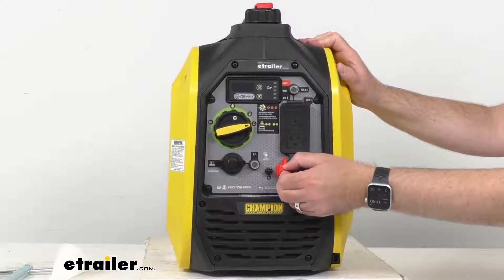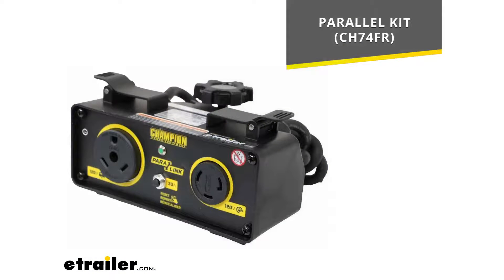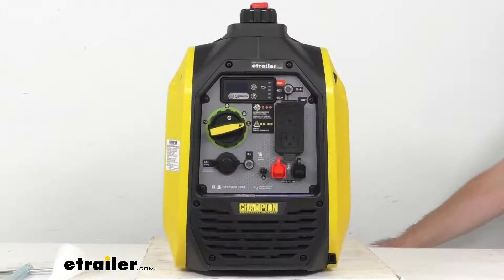The parallel kit is sold separately. But if you would like to check that out in a little bit more detail, on your screen I'm including our model number for that parallel kit. You can just take that item number and put it in the search field of our website, and that will take you to that parallel kit if you would like to take a look at it or even add it to your order.